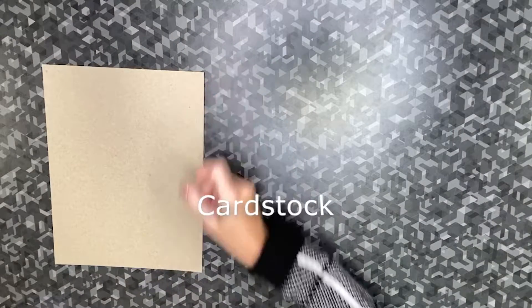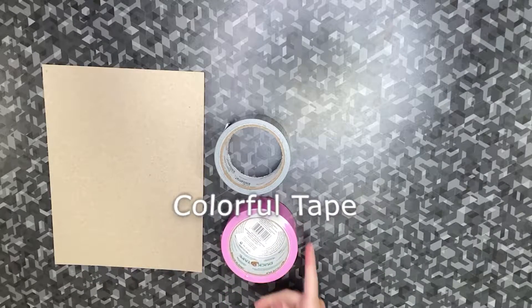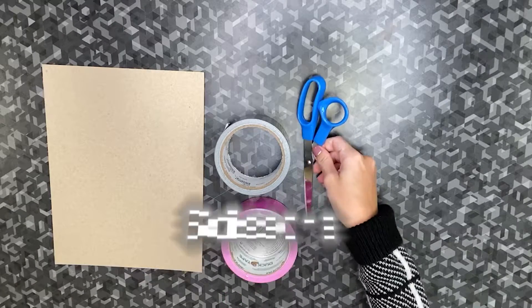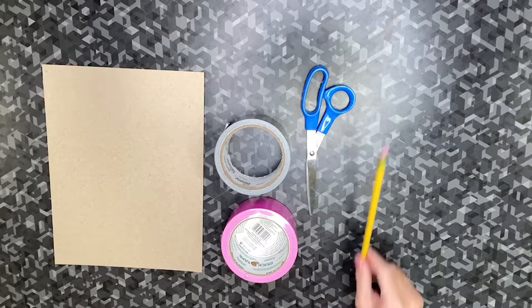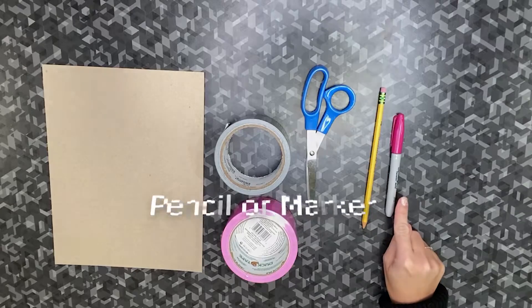The materials we're going to need for our nose cone include cardstock, duct tape, colorful duct tape, scissors, and a writing utensil such as a pencil or a marker.